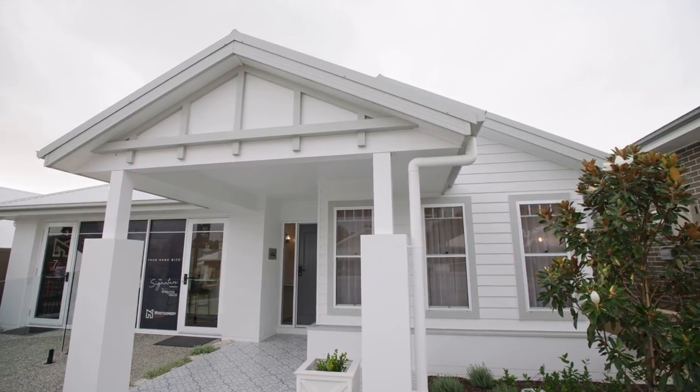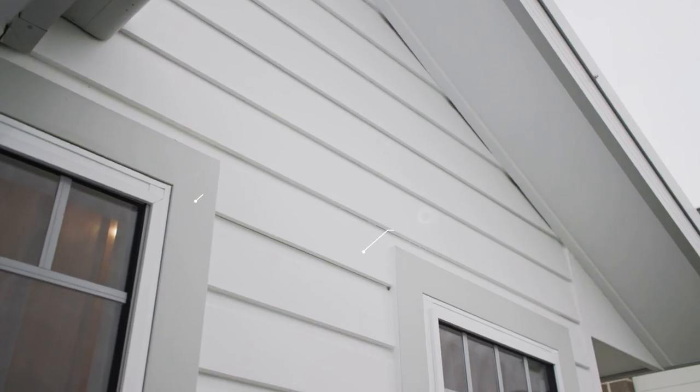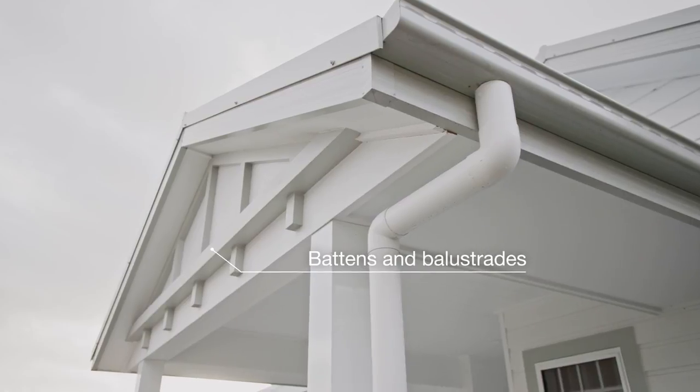Nothing says Hamptons more than a facade that evokes a seaside feel with the use of clean lines and calming neutral colours that remind us of being at the beach. This is achieved with the use of cladding, window architraves, decorative battens and balustrades.